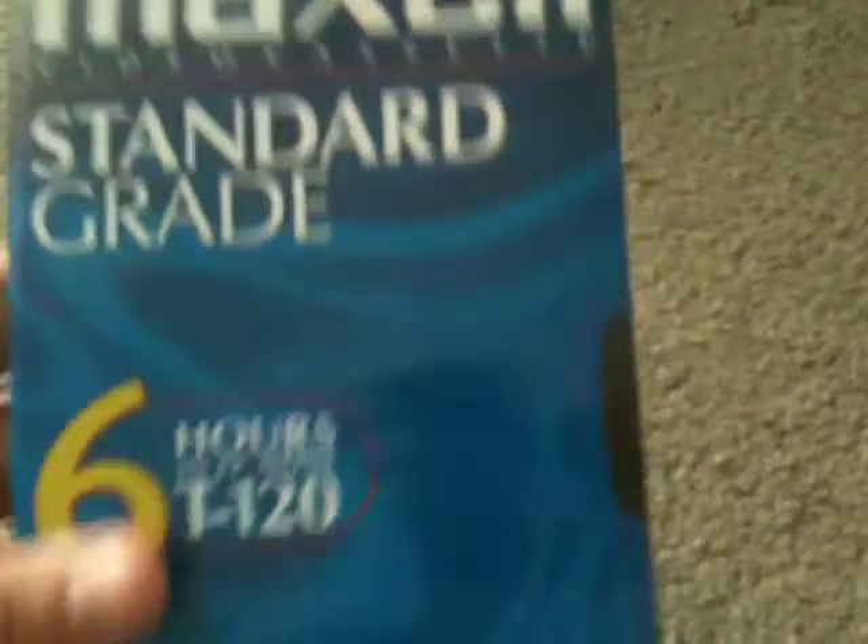First I got a Maxwell video cassette standard grade, six hours in EP mode. This one was made in South Korea. Pretty cool.